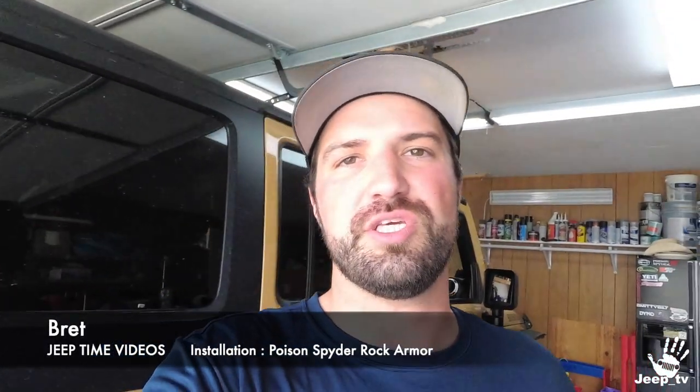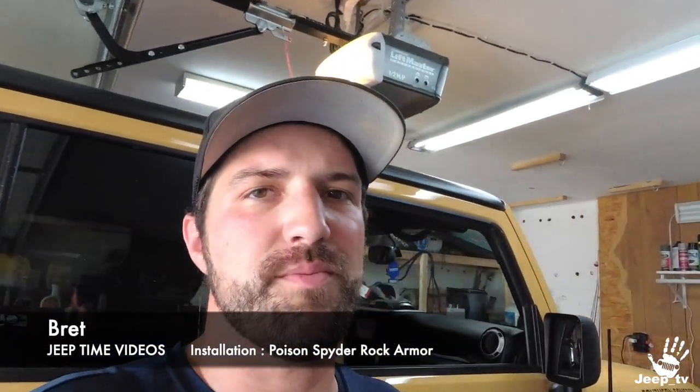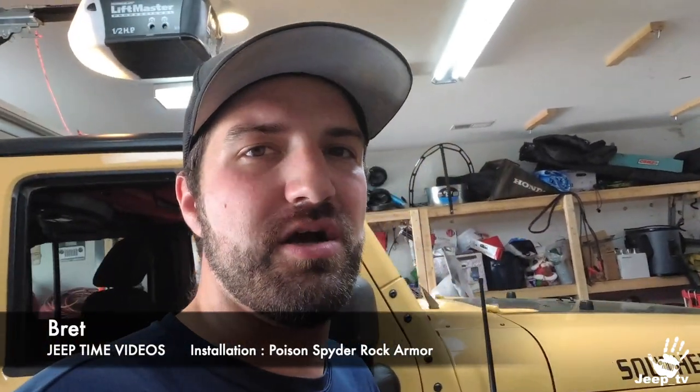What's up Jeep people? Welcome back to Jeep TV. Today we're going to be working on Southern Comfort and getting on some Poison Spider Rock Armor.